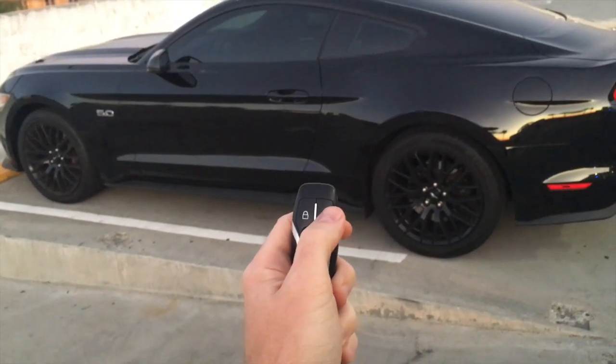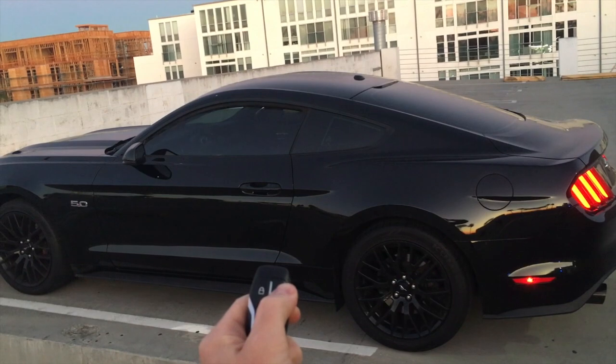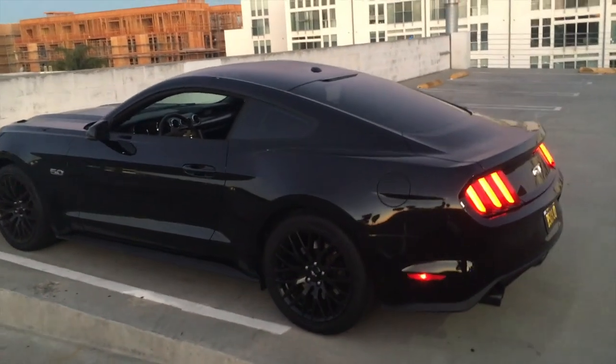One of the first things to know is you just need to press the button and then hold it down and you can roll down your windows from the key fob. That is a great way to cool the car off if it has been sitting in the parking lot — on your way to your car you can let all that hot air out.